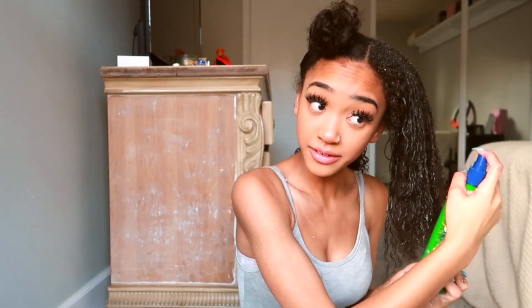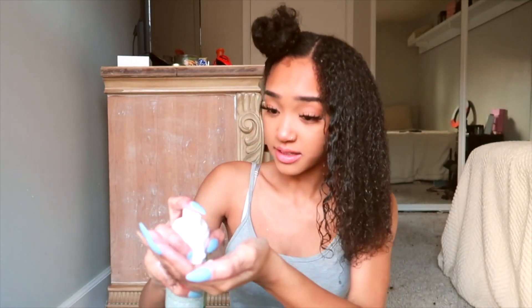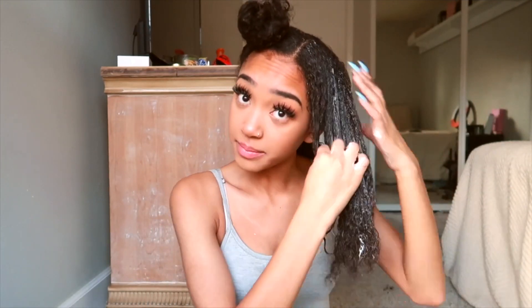I'm low-key rushing because I have plans, so I'm doing a little bit bigger section than I normally would. When I'm running on a time limit, I take my foamy pomade and since I'm doing a bigger section, I take a little bit more leave-in and curling cream and mix them all together — because you're mixing them together in your hair anyway. That way I'm not wasting time dipping and diving. Just life hacks, you know.